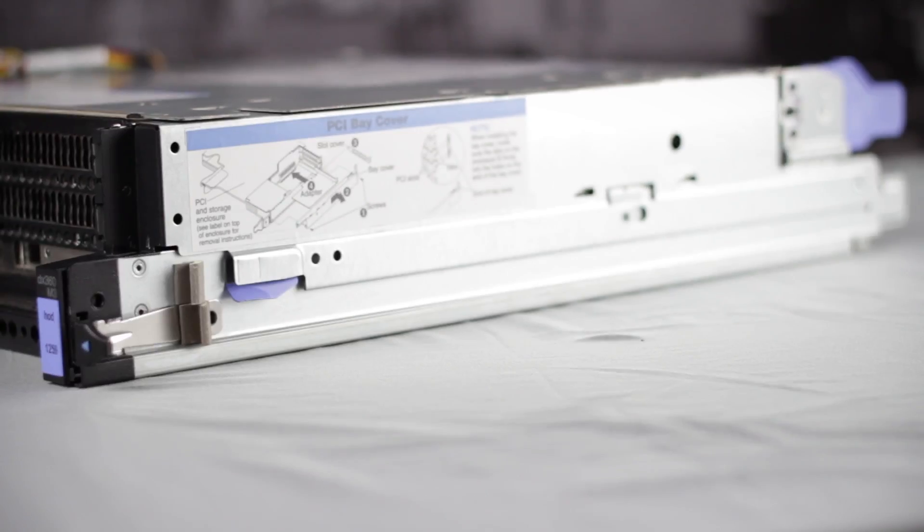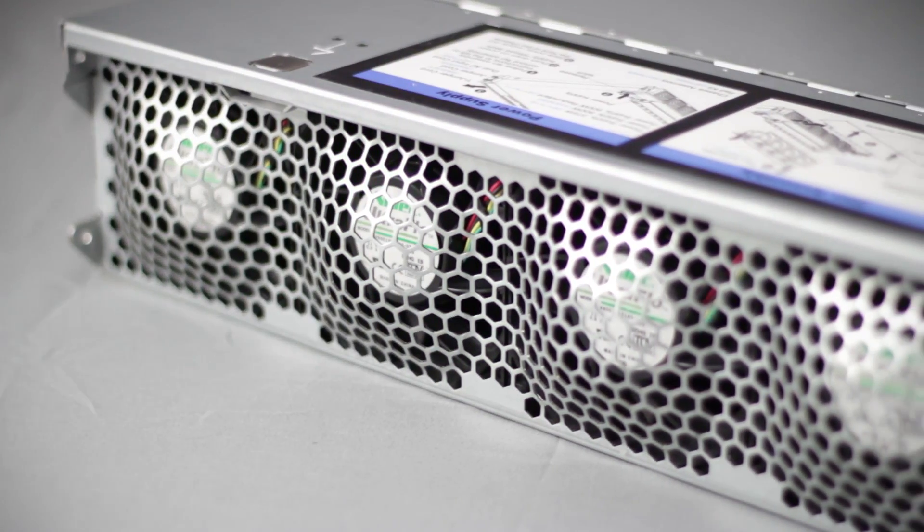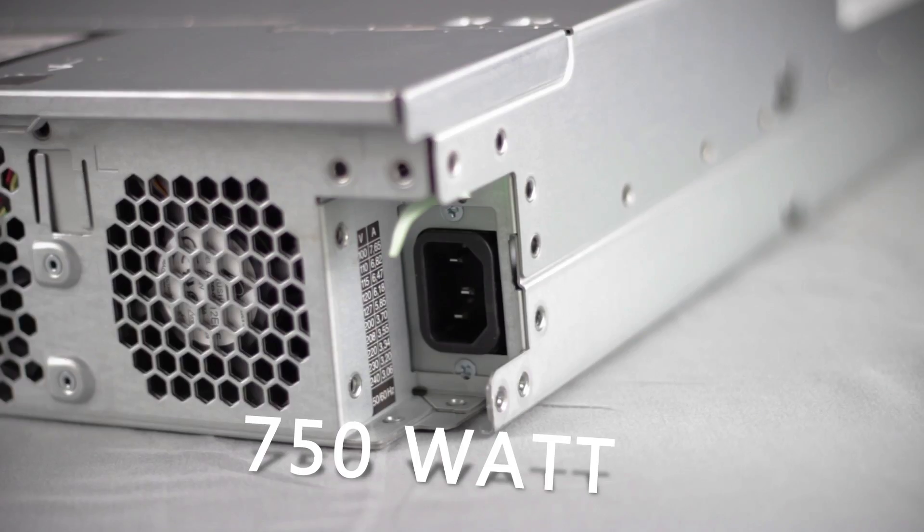On the side is a slot for a PCIe expansion card and mounts to attach a rail kit. On the back of our server, you'll see the rear exhaust for the fans and a 750-watt power supply. Now let's open up the chassis and take a look at what's inside.